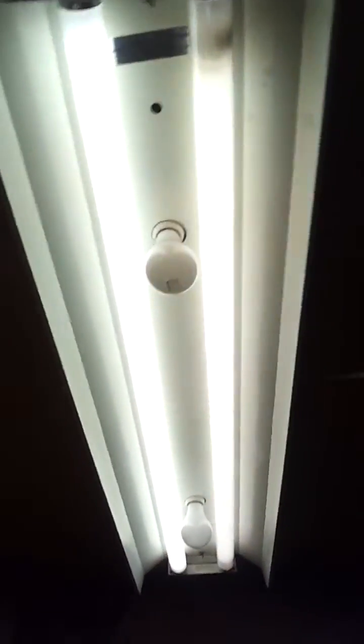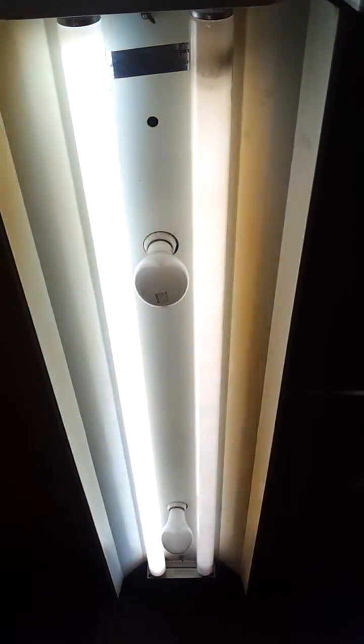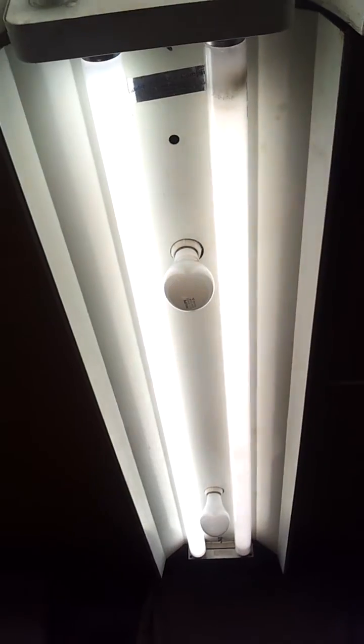And then there's a 40 watt lamp on the right here. And then we see a 34 watt GE. The GE is a bit dimmer, and you can see it's flickering lots and lots.